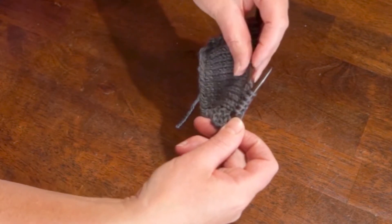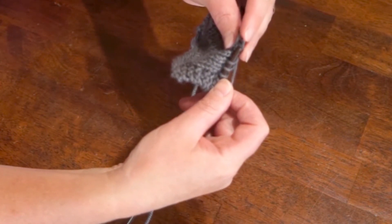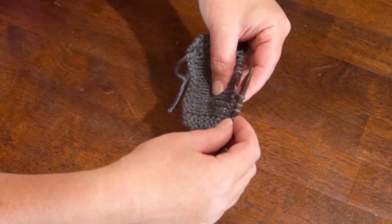Pick that up with the left-hand needle — the one you slipped — so it's two loops off of the first one, and you're going to very carefully pull it up and over the stitch you just knit. And that makes this nice little V shape.